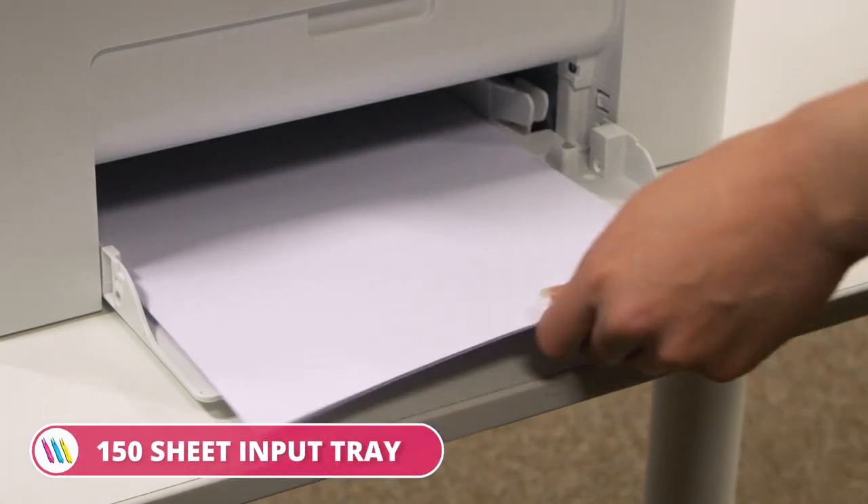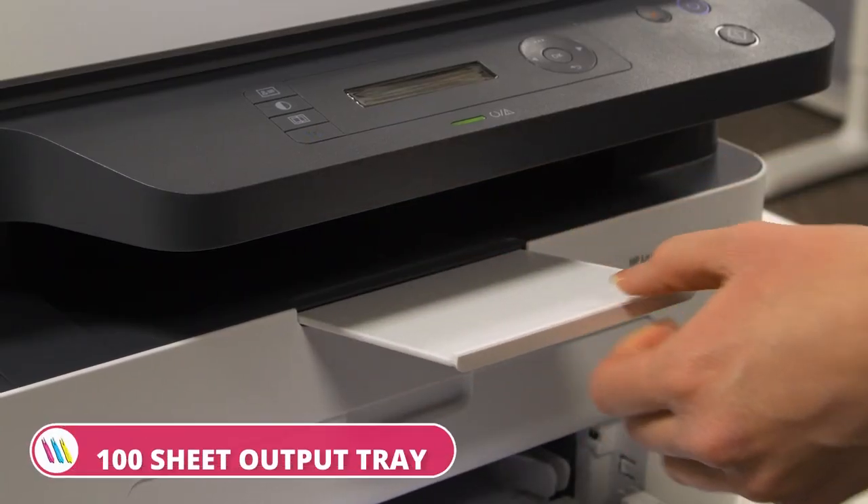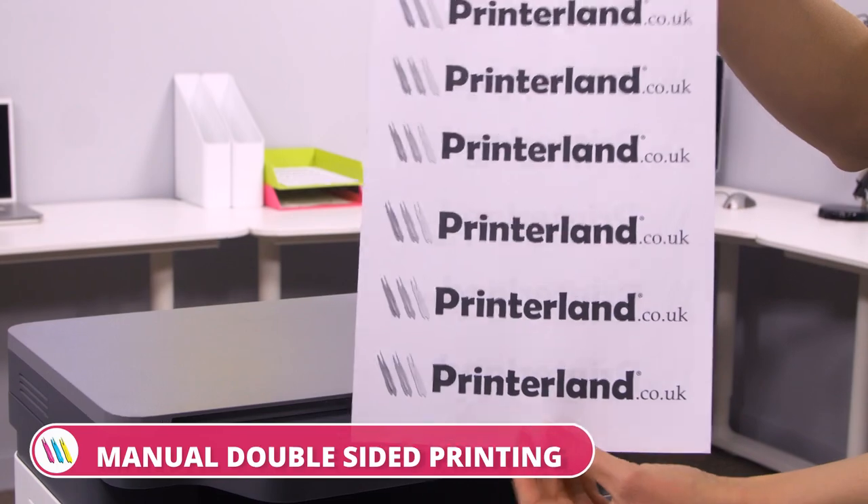The HP Laser MFP135 A4 Mono Multifunction printers are equipped with a 150-sheet input tray and a 100-sheet output tray, together with manual double-sided printing.